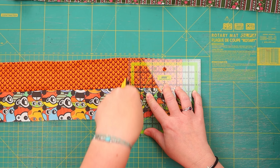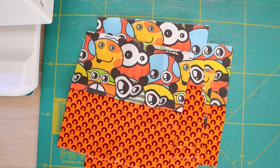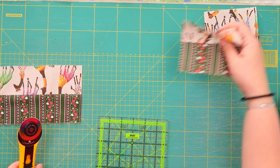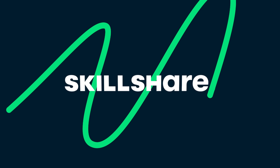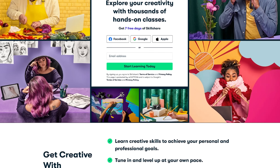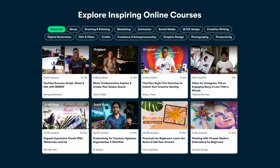Another very clever way to make ugly fabric look good is to add stuff to it. You can appliqué something, quilt it with a beautiful pattern, or do something I have learned very recently and am currently obsessed with. It's a nifty little skill I picked up in a Skillshare class, and Skillshare is the sponsor for this video. I have been taking so many classes lately I don't quite know what to do with myself.